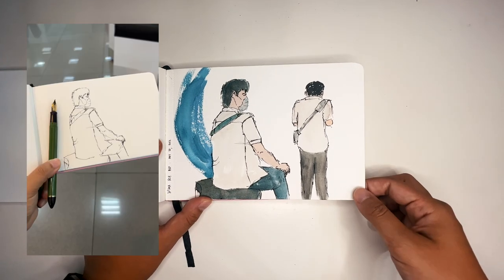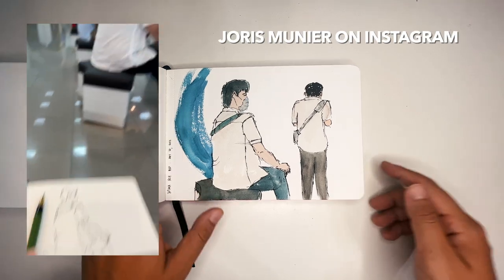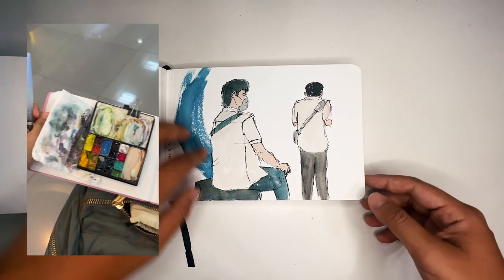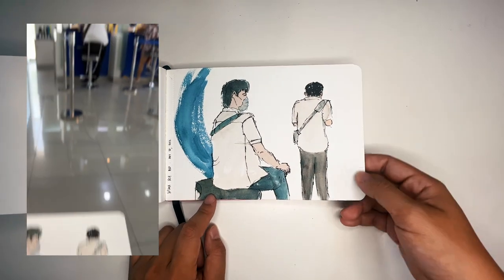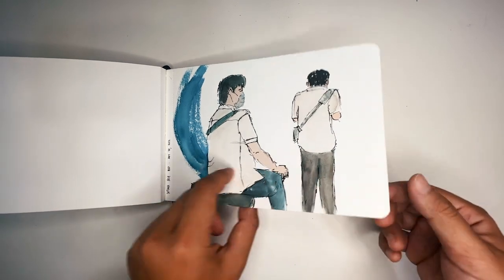I also tried to copy the style of a great artist on Instagram — I'll insert their handle — who uses a lot of swirly directional lines. This was drawn while accompanying my brother to run errands at the bank. Since he was waiting for his turn, I drew him both sitting down and standing up.